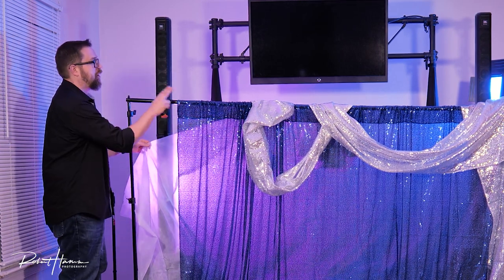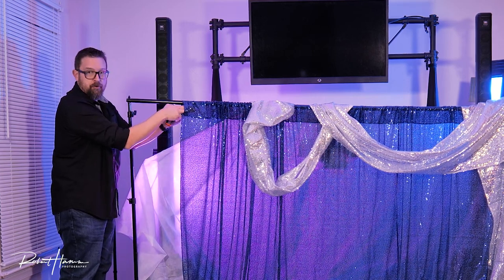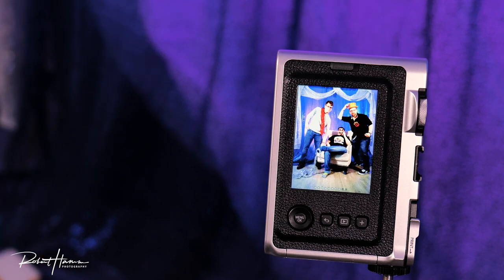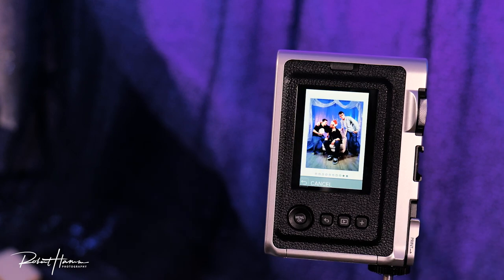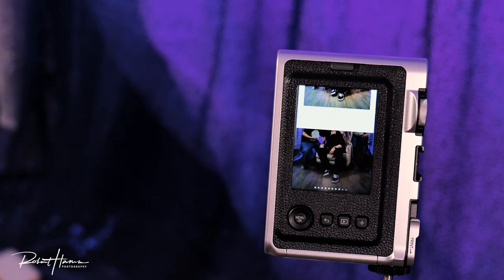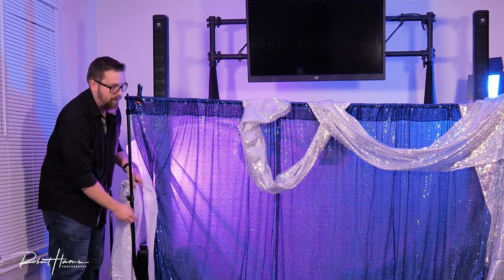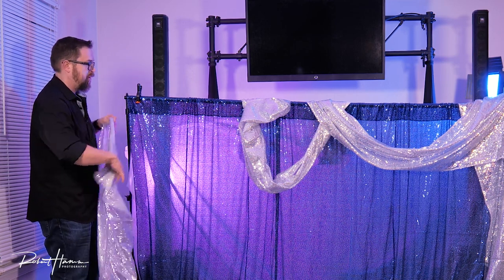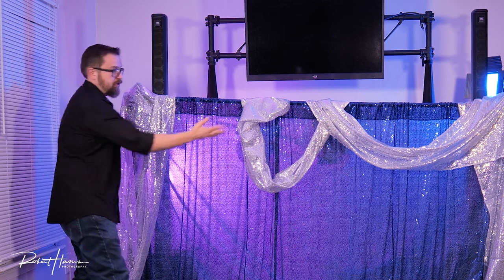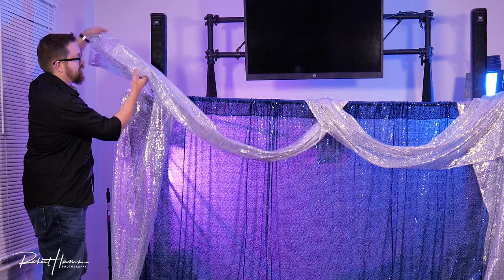When we build this, we put it together in several sections. We put the sequins across the rod — this sequins happens to have a rod loop, like a curtain rod loop. But if it doesn't, you can just as easily use clamps. Then we bring up the scrim from behind, and you can see exactly what the scrim is doing. Then we add the side drapery, which hides the upright pole. You could put a bow, or even a neon print with the couple's name right there — I do that sometimes. Then we just drape it over the top.